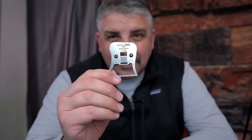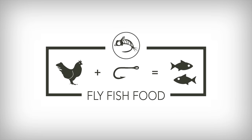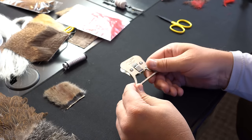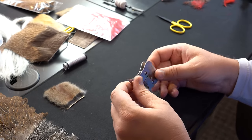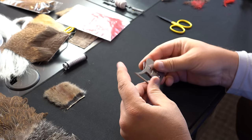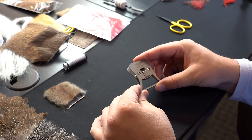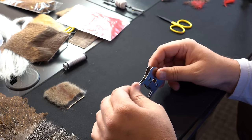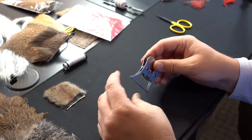The Swiss CDC multi-clamp — how to use it, the English version. We got these cool Swiss CDC multi-clamps in, and I've used a lot of the other clamps — the Stomfo, the Petijan — and there's something about this one that just makes it super easy to use and very versatile.